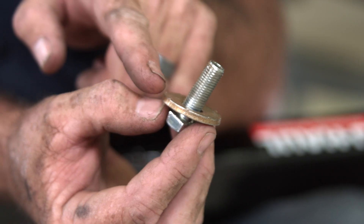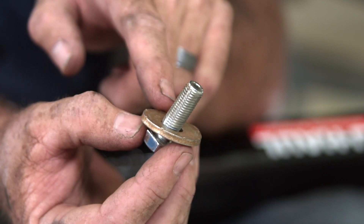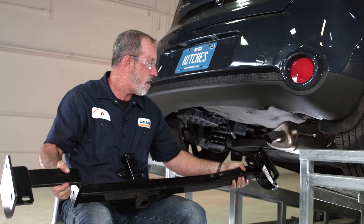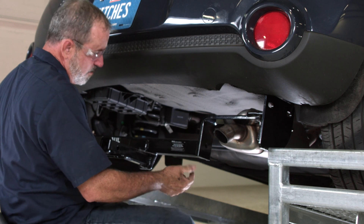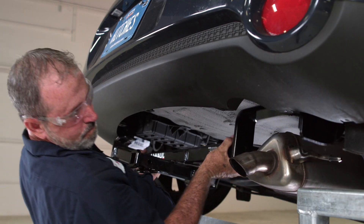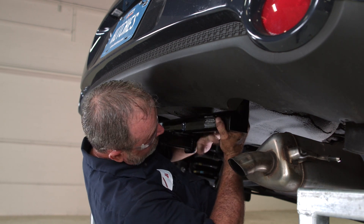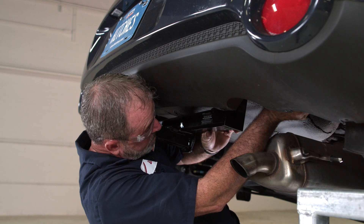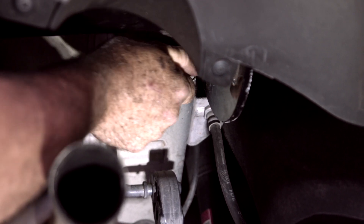Now that we have the weld nuts cleaned out, we're going to go ahead and put the hitch into position. When we do, we're going to need to put these bolts through with the washers — we want to make sure that the teeth on the washers are facing upward towards the hitch, as that'll give it a nice grip as you're tightening it down. Let's get this hitch put up into position. We'll go ahead and use the exhaust for support; it'll handle the weight. With the hitch in position, we'll just get it hand tight, and that'll hold up the passenger side while I set the driver side.